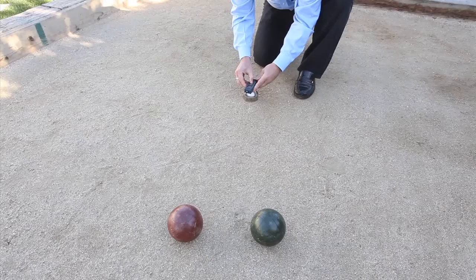Both readings are displayed on the screen to easily determine the closest ball. Fast. Accurate. Easy.